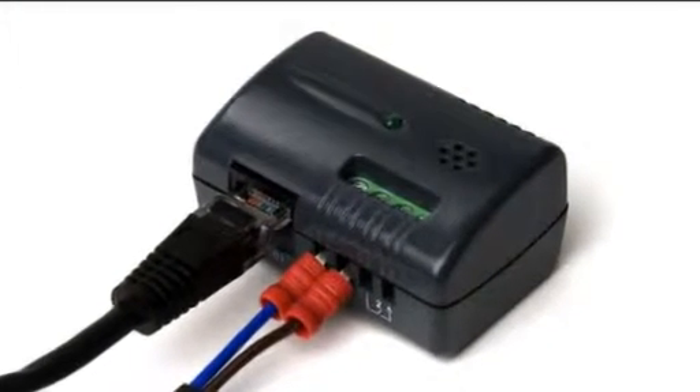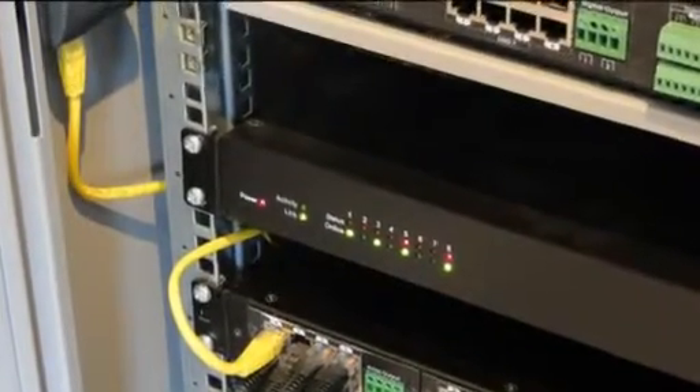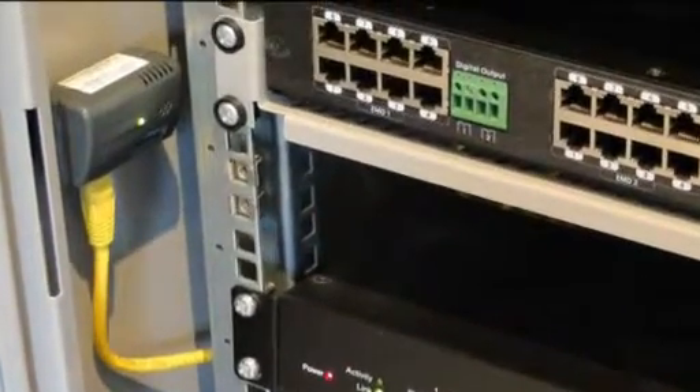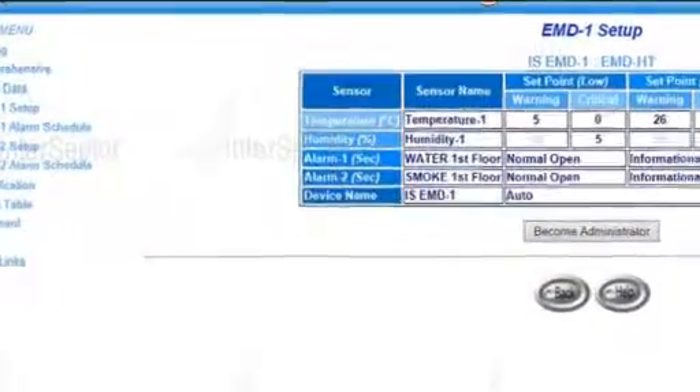Installation is as easy as locating the sensor where required and connecting it to the Interceptor or the Interceptor Pro with CAT5 cable. The placement of the sensor will depend on your particular requirement, though we will be more than happy to recommend a suitable location.